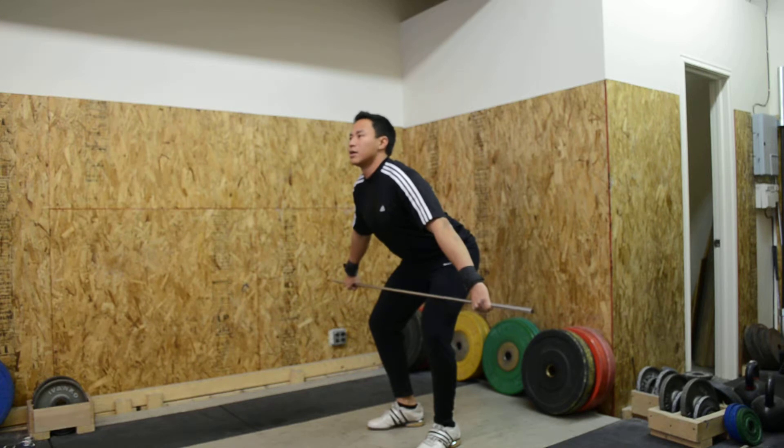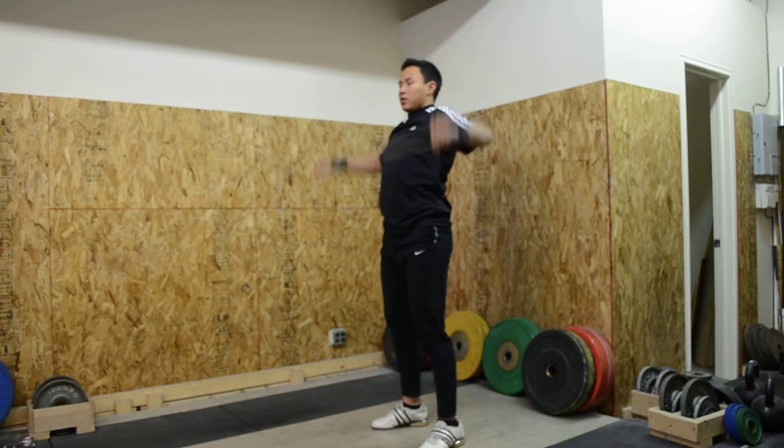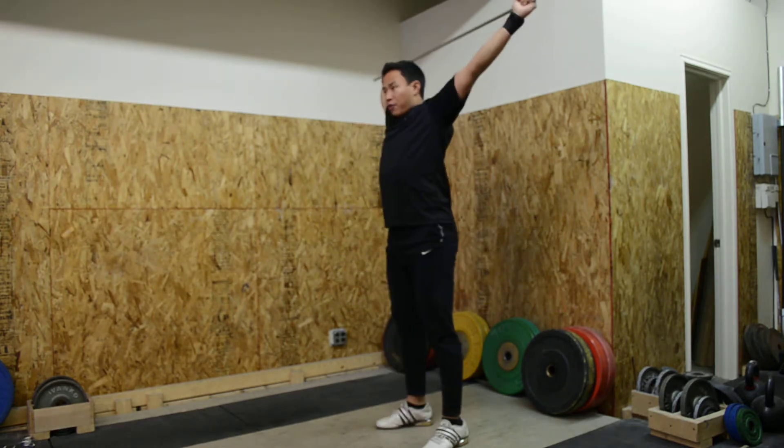So once again, start with the mid hang pull and then bring the bar overhead with your arms. Mid hang pull, bar overhead with your arms.